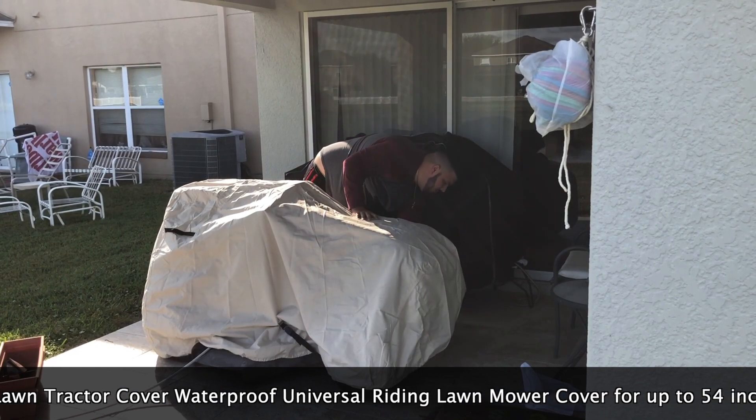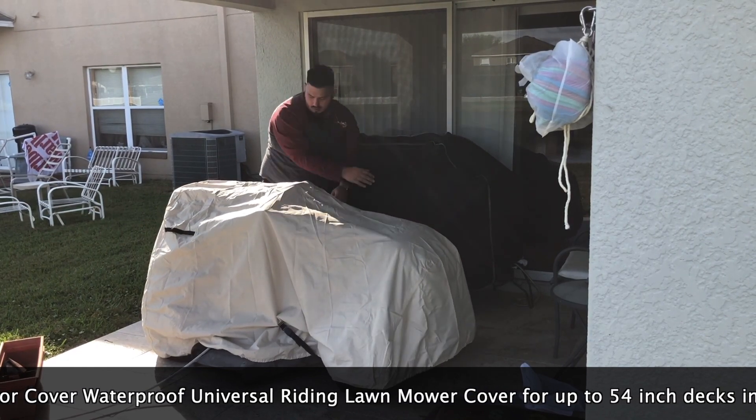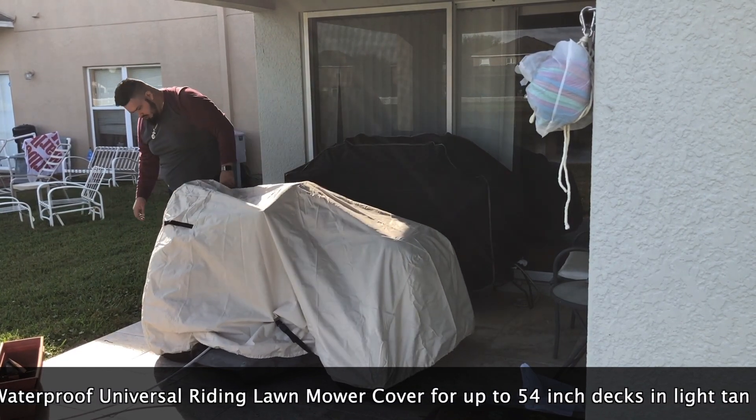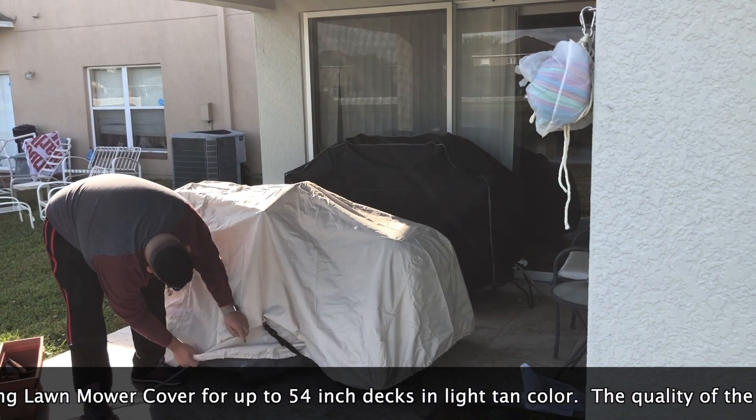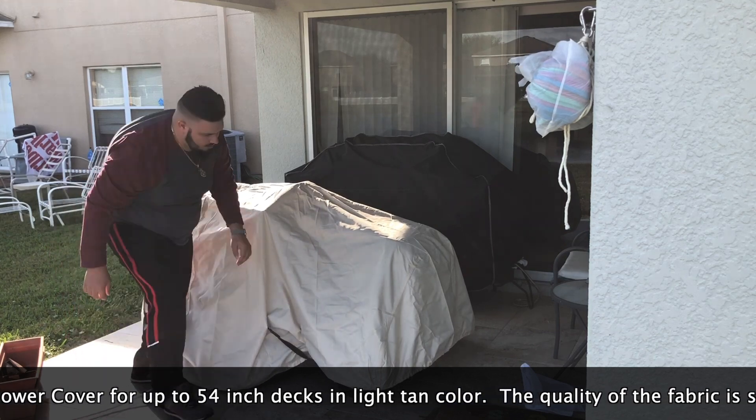Make sure I get the front wheel covered up, the back wheel covered up, and this side covered up.